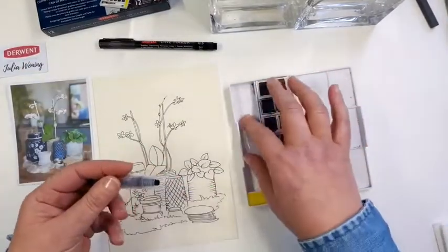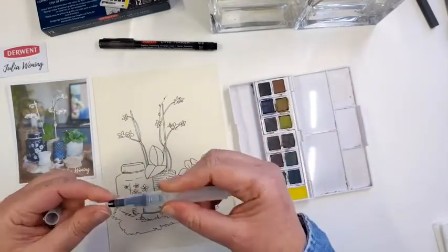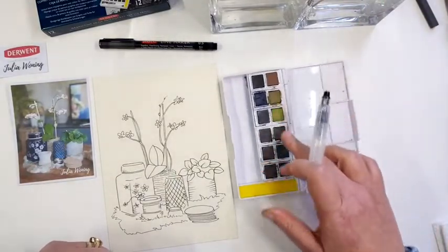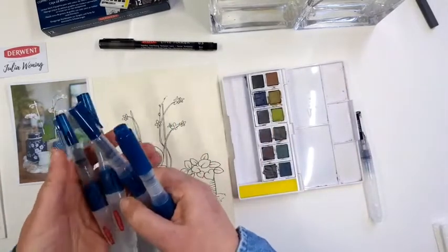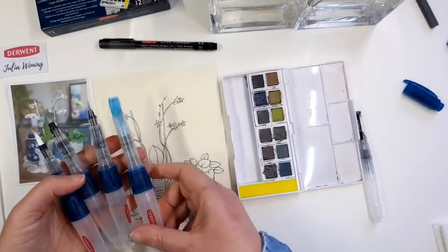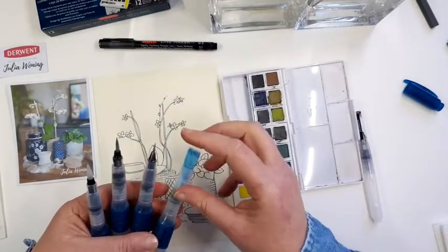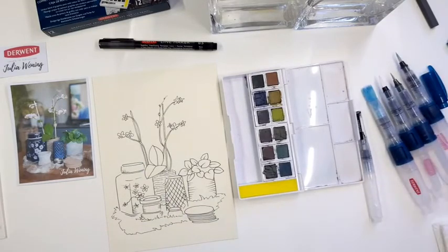Here we have the set. What's nice about the set is that you have a water brush that comes along with it. You can put water in it or you can use it as a normal brush. You have a palette and you have your 12 colours. Derwent also has a new set with four different sizes of water brush.